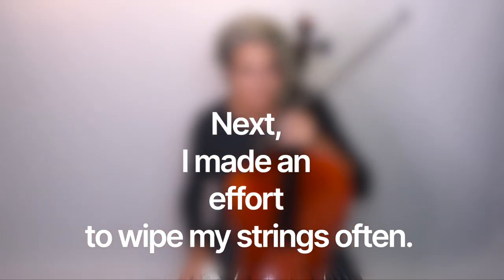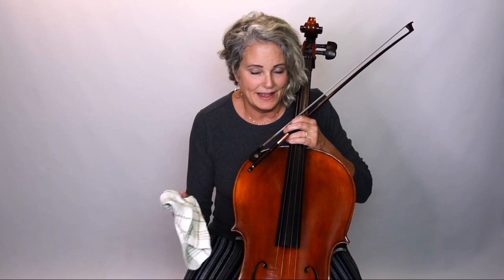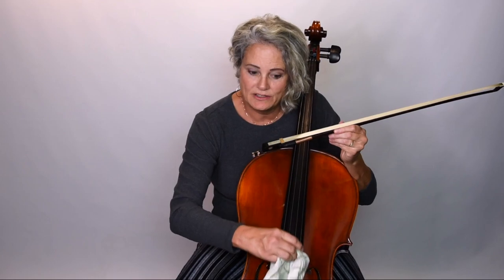The third thing you can try is to wipe your strings often. When you have an instrument that doesn't project as evenly as a higher-end instrument, excess rosin chokes the string and makes harshness worse. Make sure you clean the strings after every use. Another option — a little controversial but effective — is to put a small dab of rubbing alcohol on a cloth, away from your cello, and clean just the area where rosin collects. You'll find the strings resonate better, sound smoother, and are easier to bow.